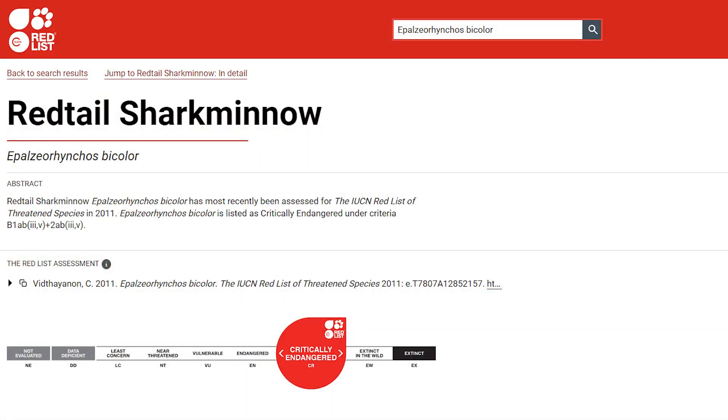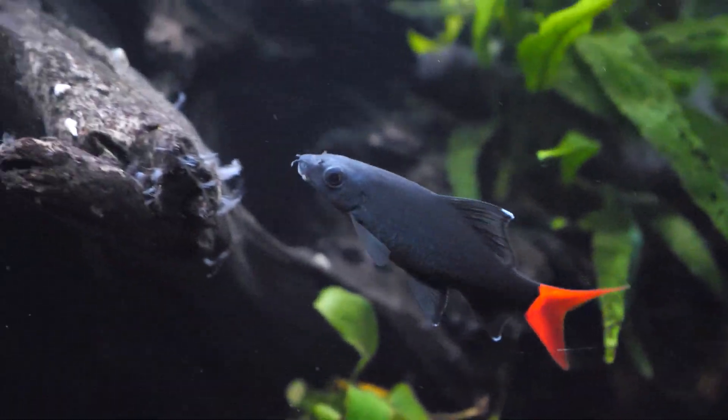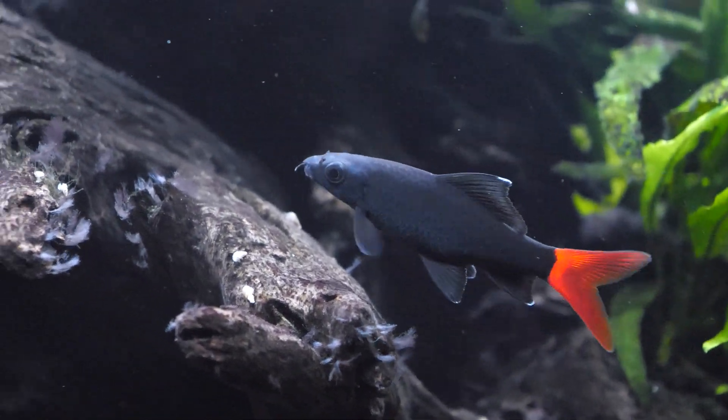Unfortunately, habitat loss has really eliminated that environment from that part of the world, and as a result this fish has been on the critically endangered list. So all of the beautiful red-tailed black sharks we see in the hobby today are the product of fish farms — raised commercially for the aquarium trade.